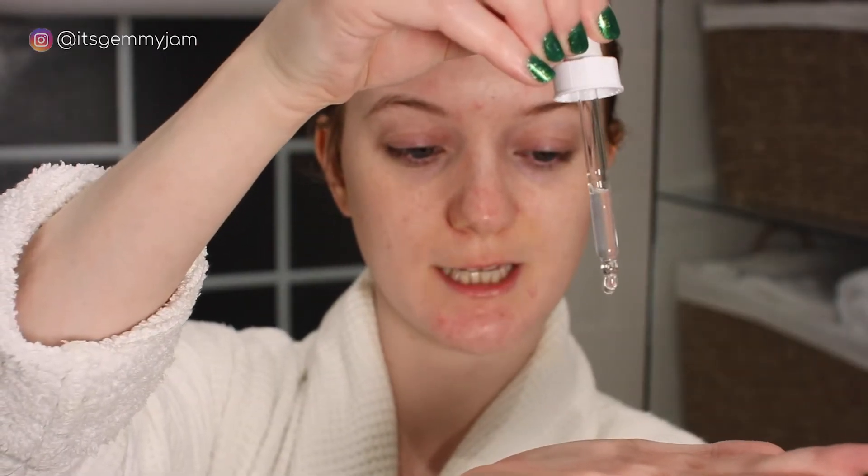Speaking of dark spots, next up I use The Ordinary Niacinamide 10% + Zinc 1% Serum — just three drops morning and night. I will be showing you my morning routine as well by the way. I just leave that for a few seconds to sink into my skin before I move on to the hyaluronic acid, which I also use morning and night, three drops as well.